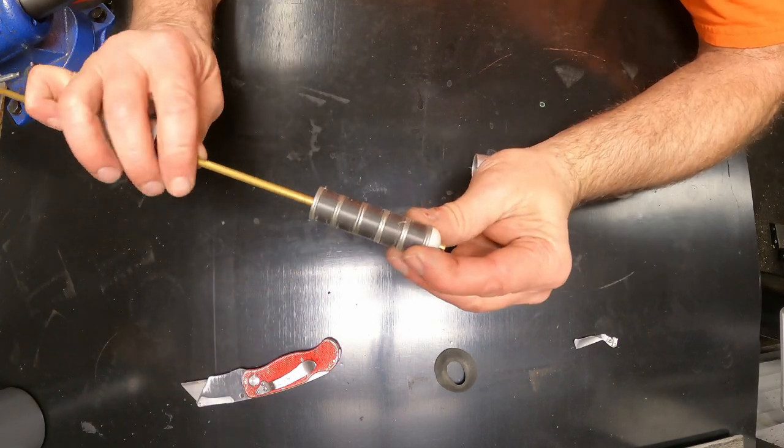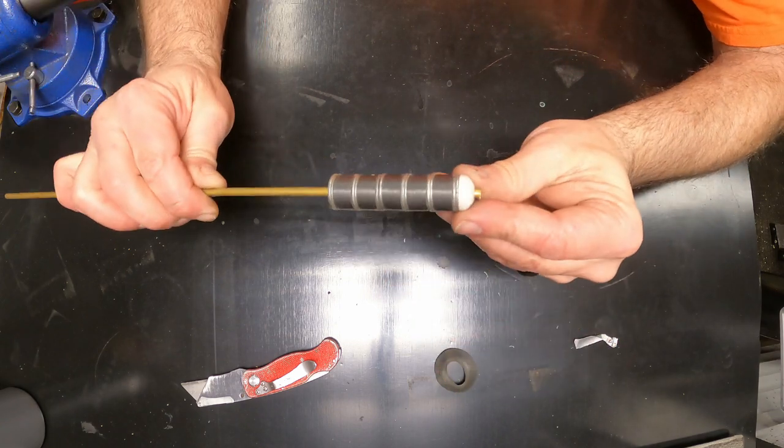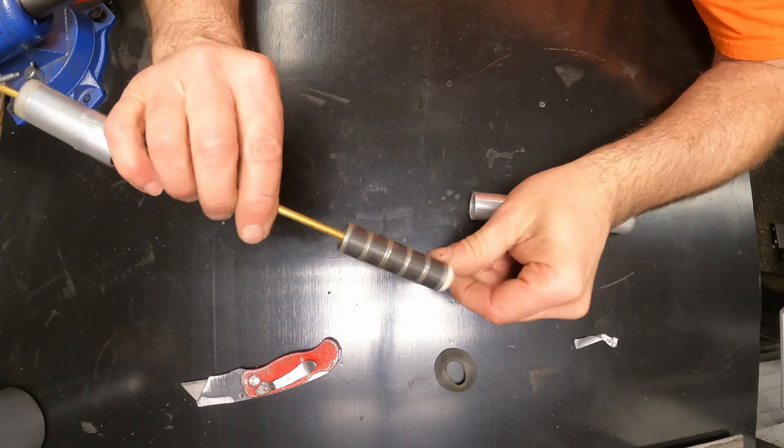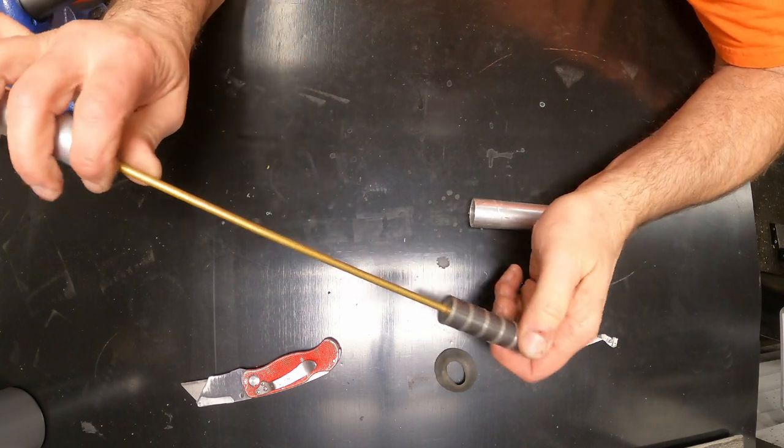This is a cow magnet. They shove these down the throats of cattle to collect any nails that got into their silage so they don't run clear through their system.